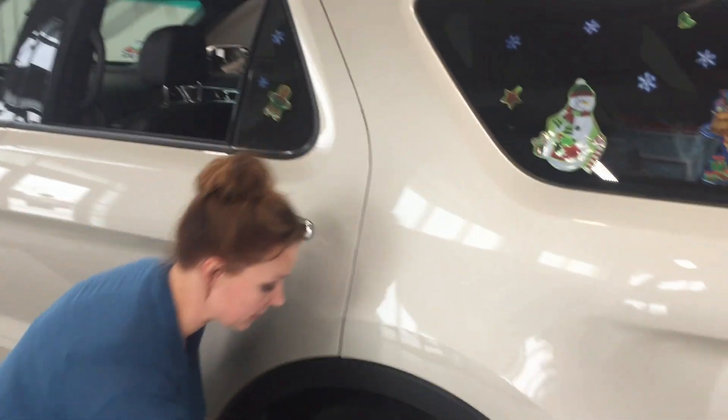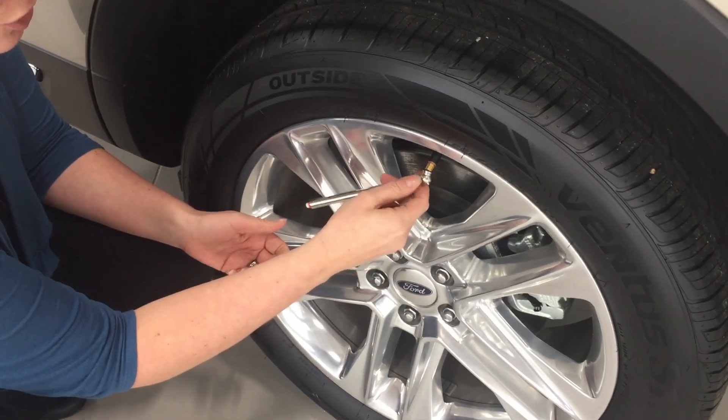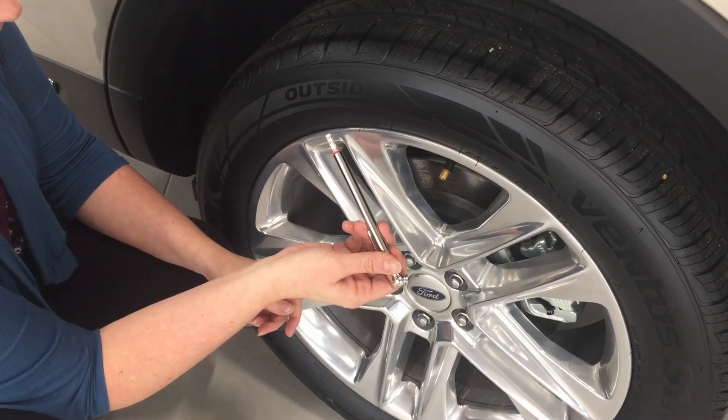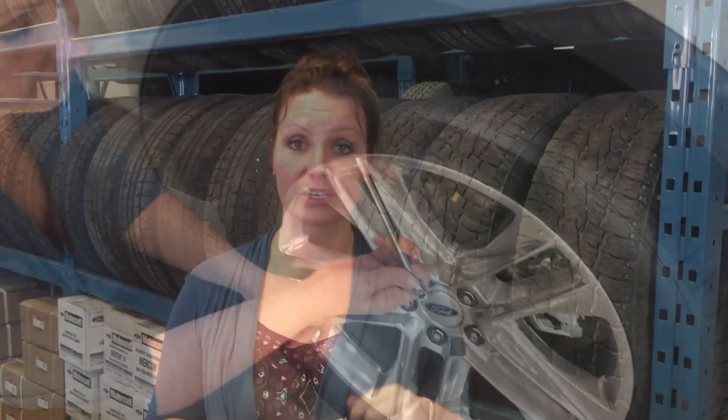It's really simple to use. Come down to the tire, take the cap off, push the end in, and you'll see a measurement for how many kPa or PSI you have in your tire at that time.